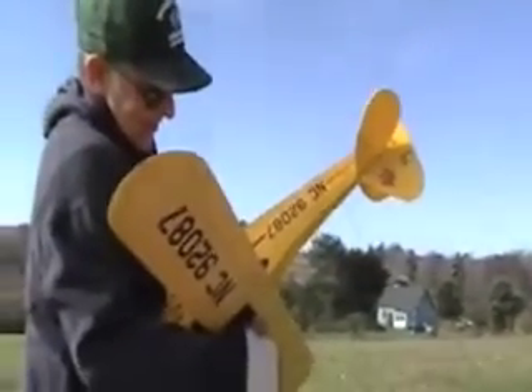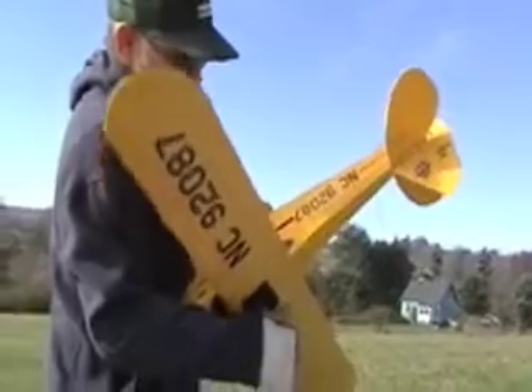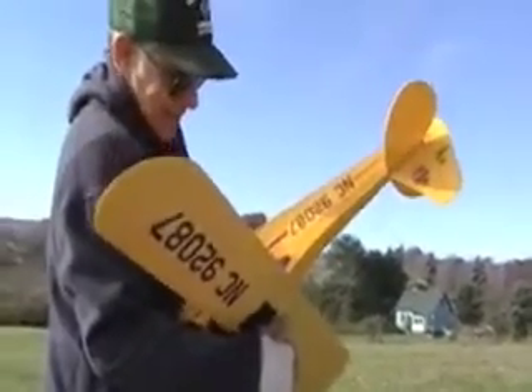The Super Cub. It's a J3 Super Cub. The J3. Those are kind of dogs in the field.